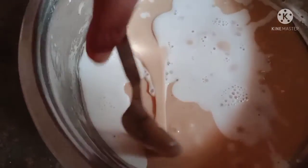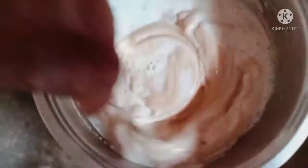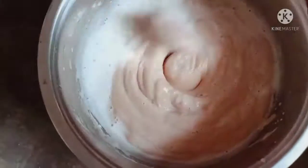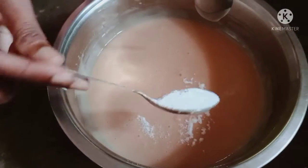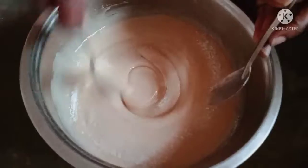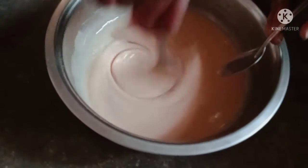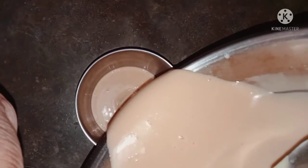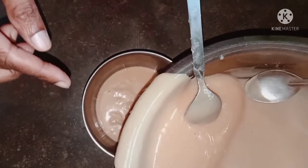I am going to mix it up a little bit. I will add milkmaid to make the milk. I will add a little bit of milk, a small amount of milk.